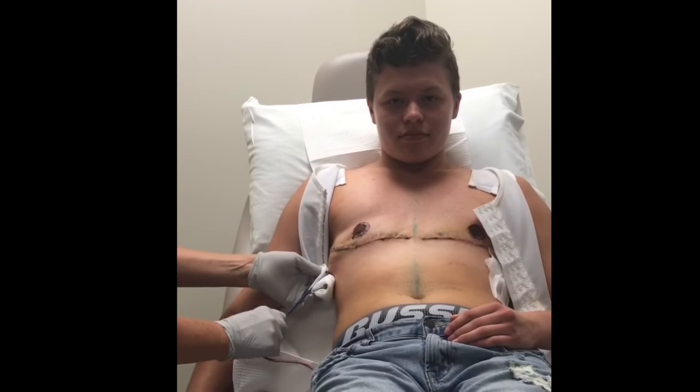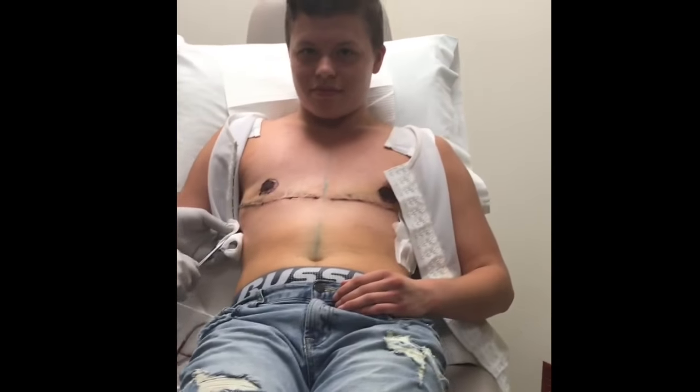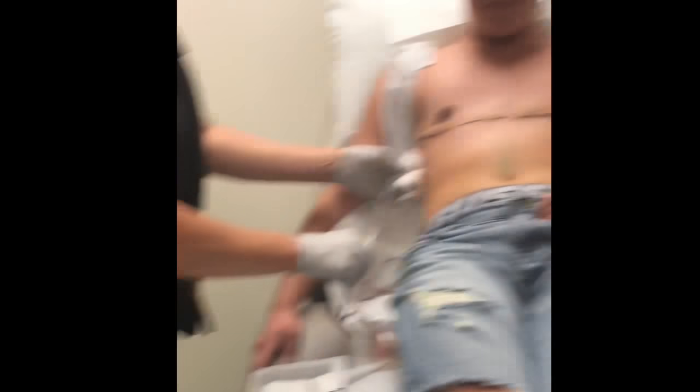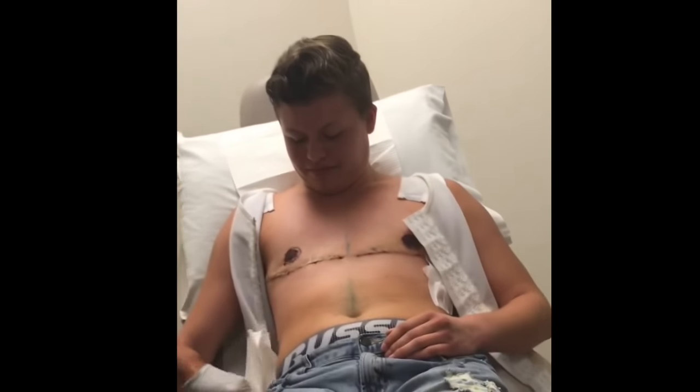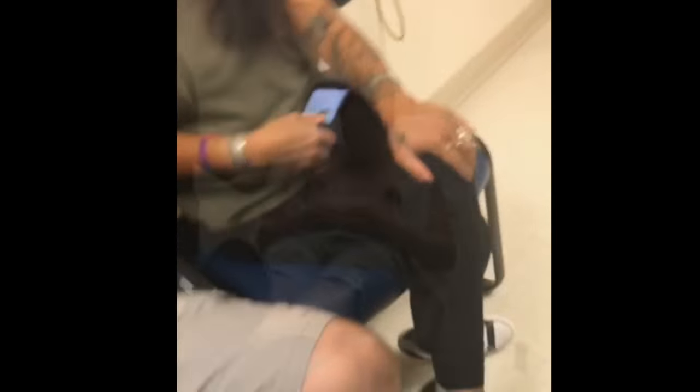And out we go. These are better drains than others. There's another — oh my god, that one's so long! How long are they? There! Look at you! I didn't even — that one gave me more trouble.